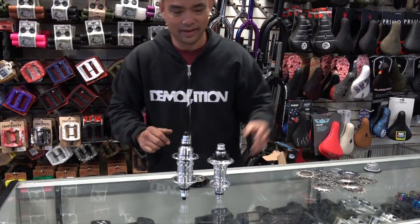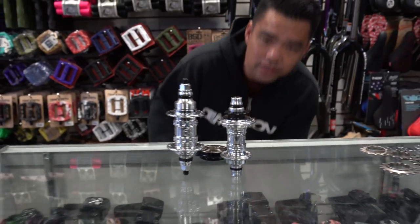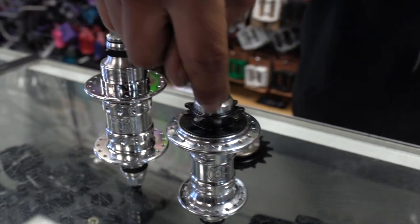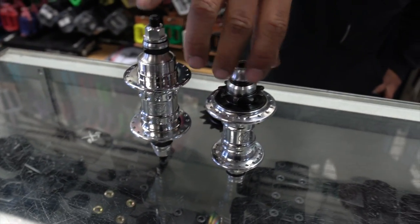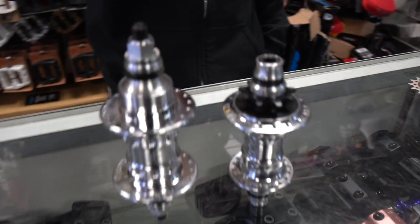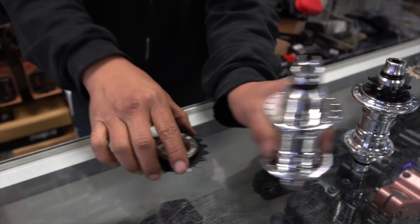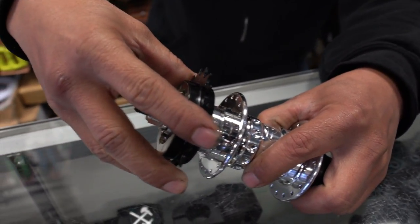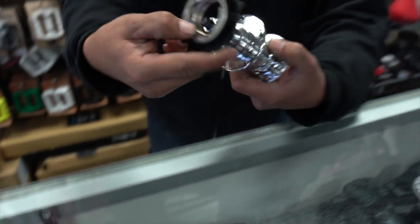So here are the two differences. With a cassette, you see the gears are on there — the only way to remove them is to unscrew everything and take it out. Whereas with the freewheel, the freewheel just screws on and screws off the hub.